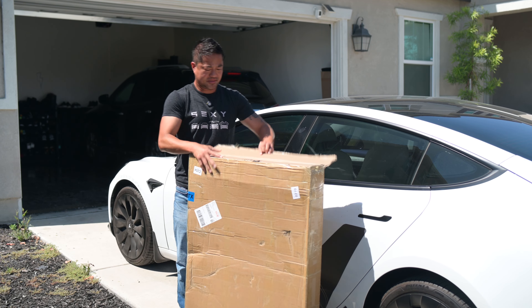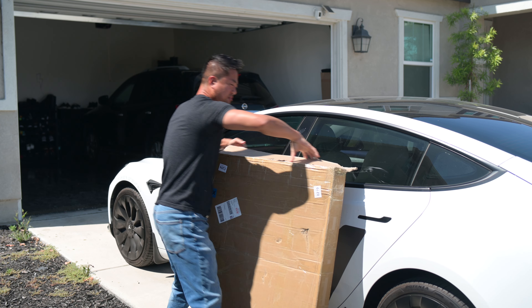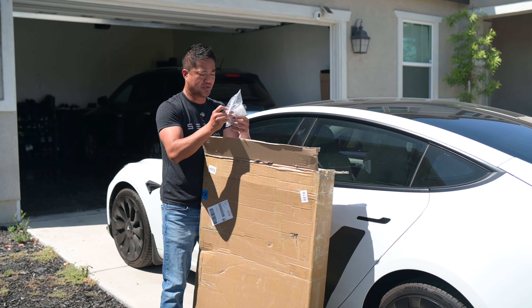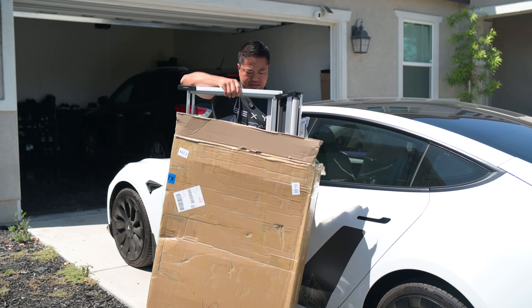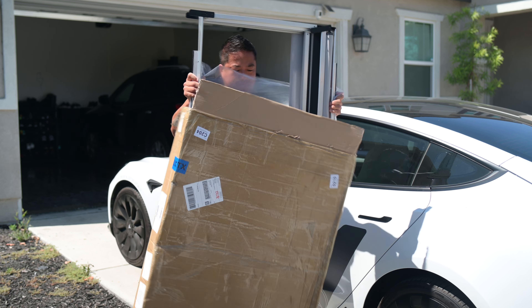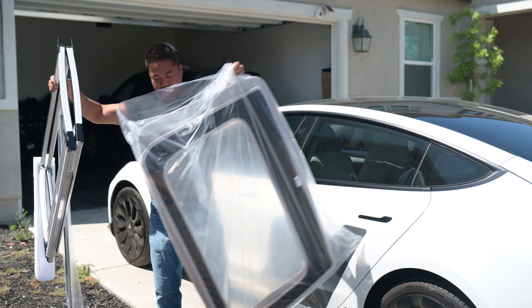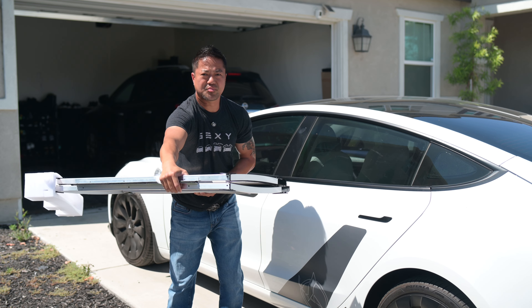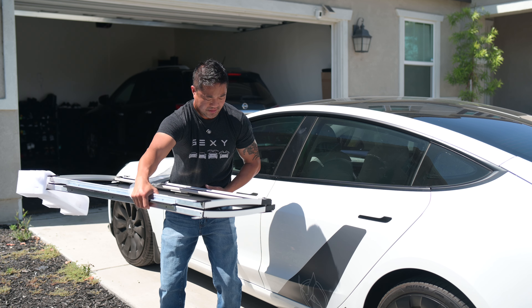Alright, let's install this thing — it's got some weight to it. Opening it up: it comes with a screwdriver, double-sided tape, and some gloves. There's the shade part, there's the retractable part, and this little aluminum piece goes on top of the roof — this is how you retract.